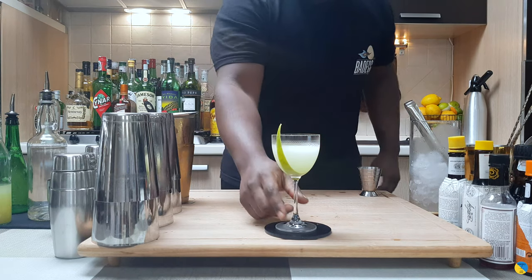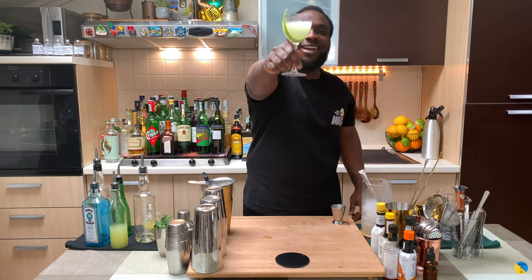For the garnish it's gonna be a lime peel. Here you go guys, enjoy your drink!